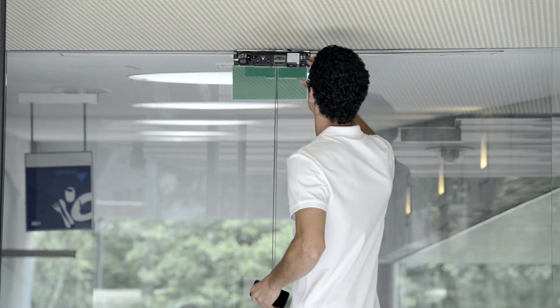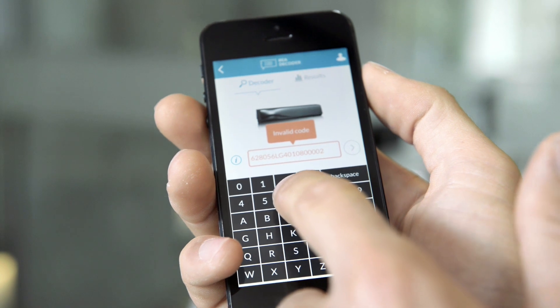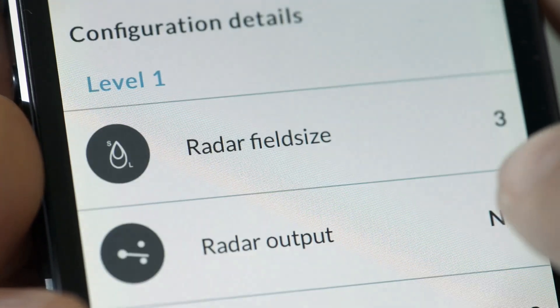If you change the value of a parameter, the zip code will automatically be updated. Mistakes are not possible. The application responds in real time when entering the zip code and confirms when a correct code has been entered.